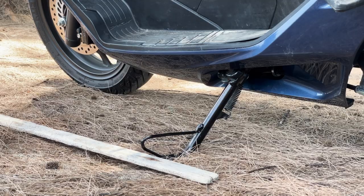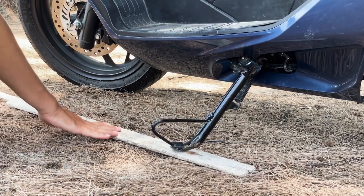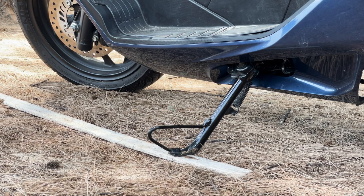Tip: when you park on the beach, please, if possible, put a stick under the kickstand. Because the weight of the bike may cause the footboard to sink into the sand and your bike will fall over — if you're lucky, just on your side; if you're not, onto the next bike.